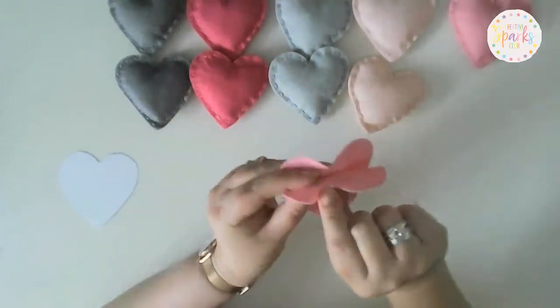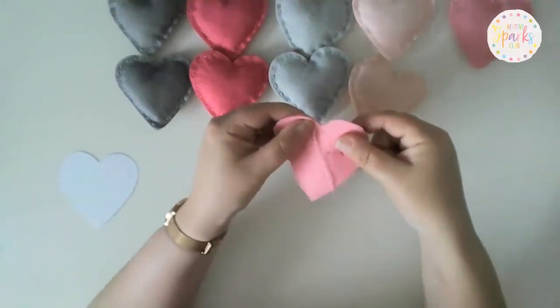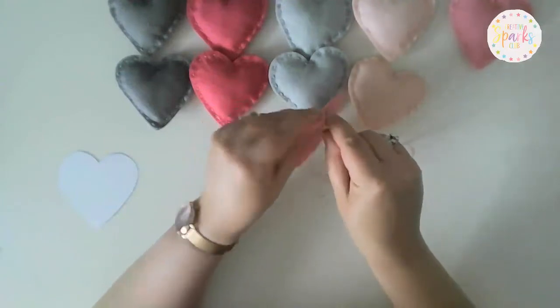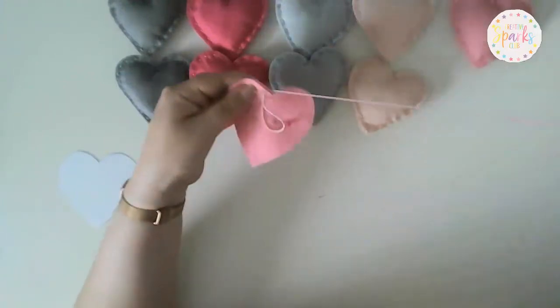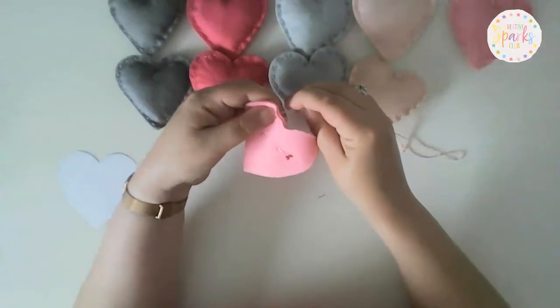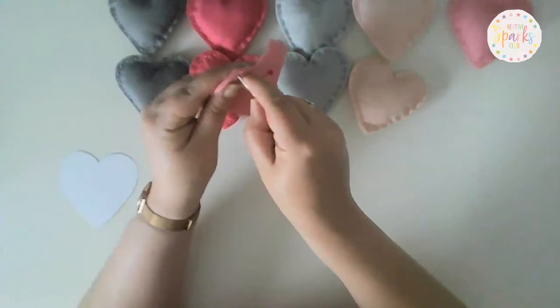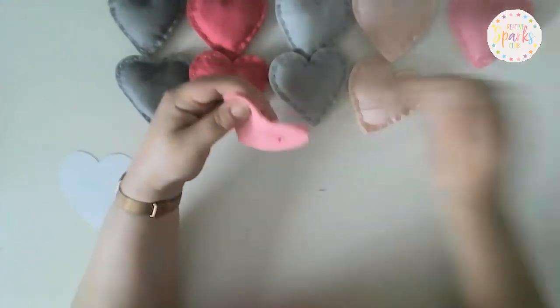You can see the knot is now on the inside. Now we can just work all the way around the edges doing a basic running stitch — literally just in and out — making sure you go through both pieces of felt to sew them together.